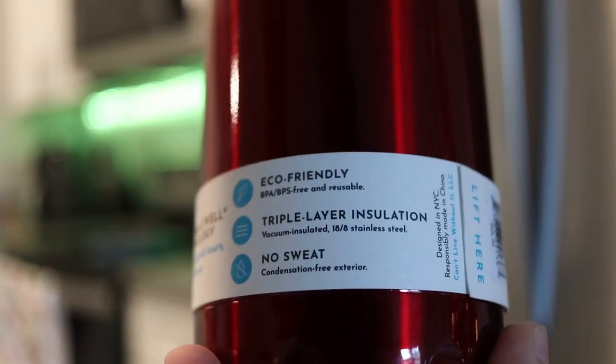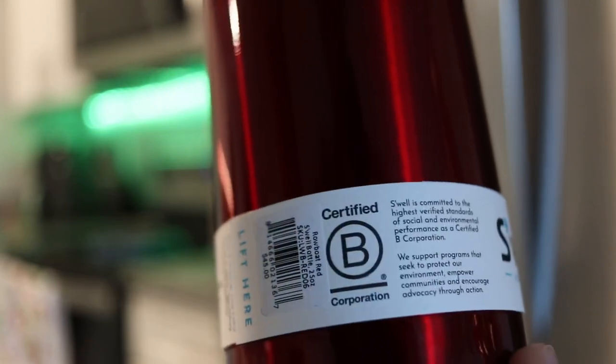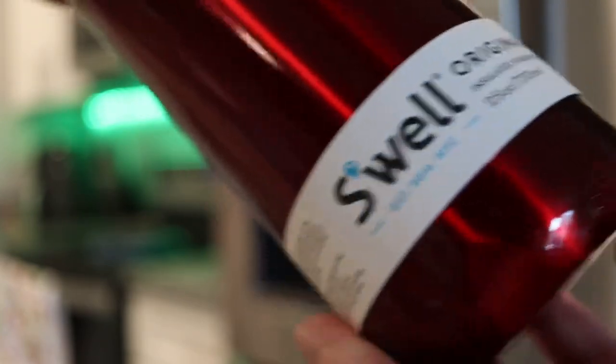I think people are going to love the design of these. I think there is a reason that Swell has been around since 2010 making great products, and I am a big fan and really happy to be an owner of this water bottle.